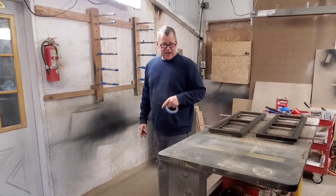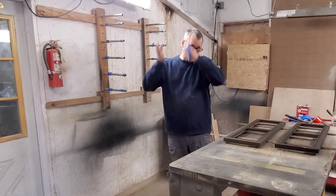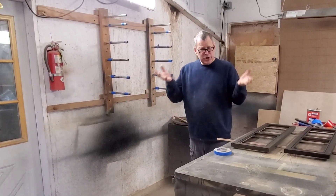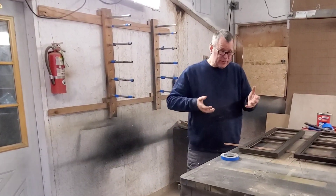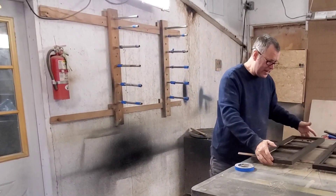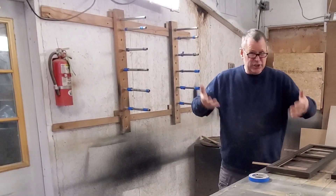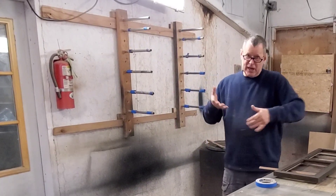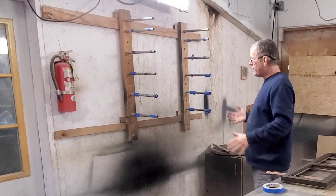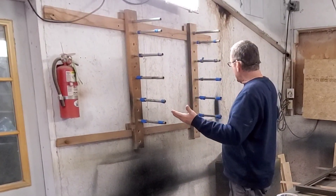Hey, Scott Grof here from Magic Grove. I got another finishing process tip for you. For those who occasionally need to do some sort of production run — maybe you're doing a bunch of drawer fronts or something like that — you never have enough room to spread them out and dry them, so you need a drying rack, but those drying racks take up a lot of space.